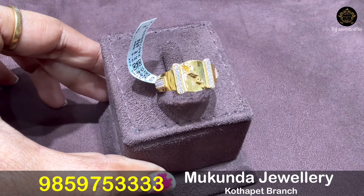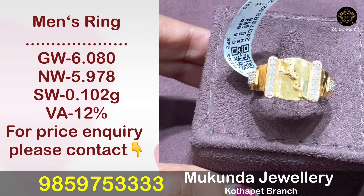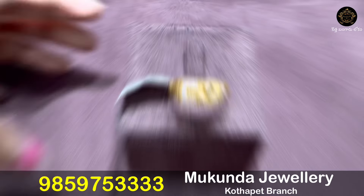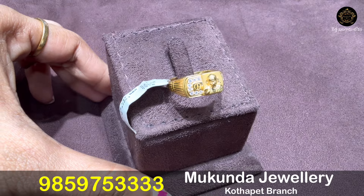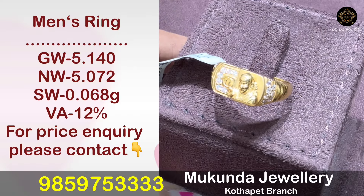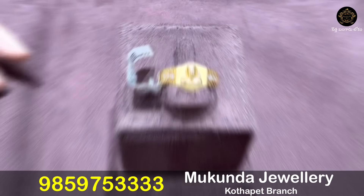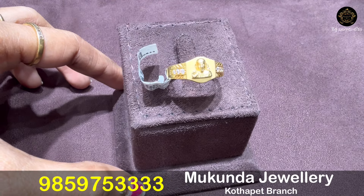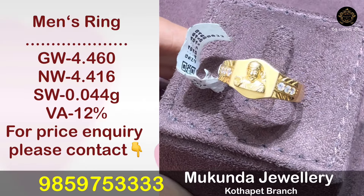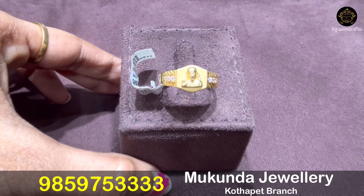If you have a particular design, you can request it via the WhatsApp number on the screen. Take a screenshot of the design and check the price details. Making charges range from 2% to 12%, and this collection is also available at 12% making charges.